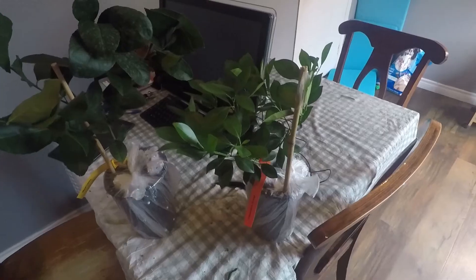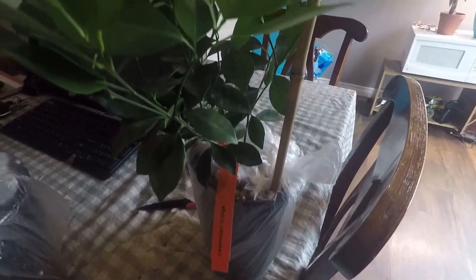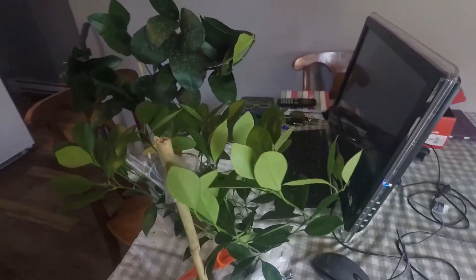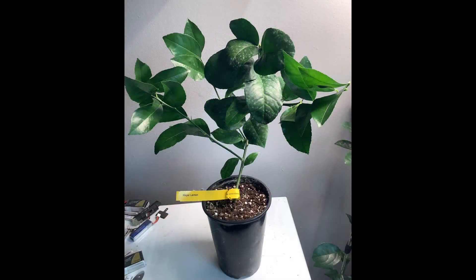Here at the end shots I'm just going to show you the trees close up. They turned out well, so thank you Flora Exotica for your trees. If I need any more I will be ordering from them. Thanks everybody for joining me — please hit the like, subscribe, and notification bell for more videos. Have a good day!